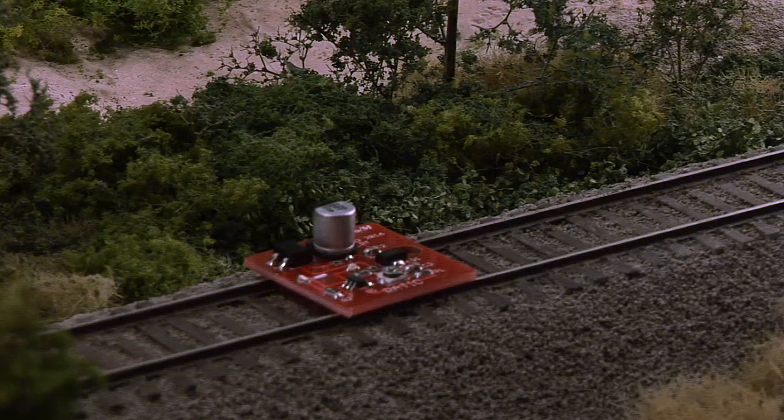Once the board goes dark, to remind you to remove the board from the rails, a yellow LED flashes periodically.